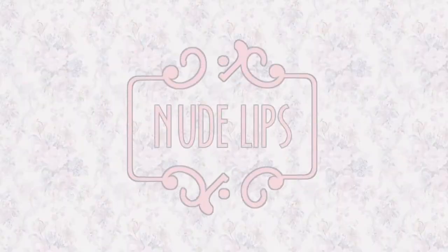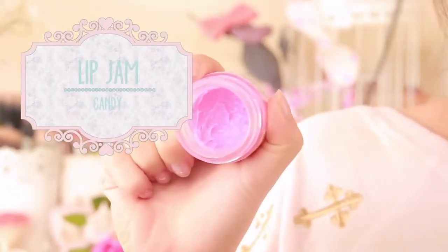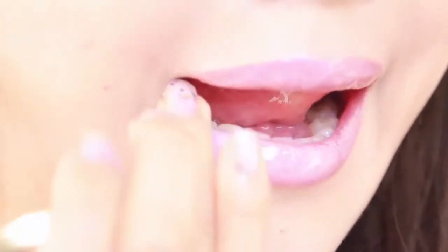Step five: make your eyes pop by using a nude lip. To finish off my lips I'm using a nude lipstick as well as a pink lip gloss. Apply your lipstick and finish it off with a dab of gloss.